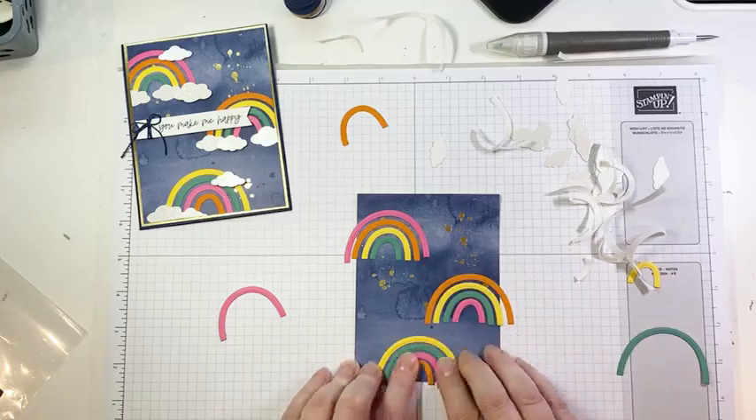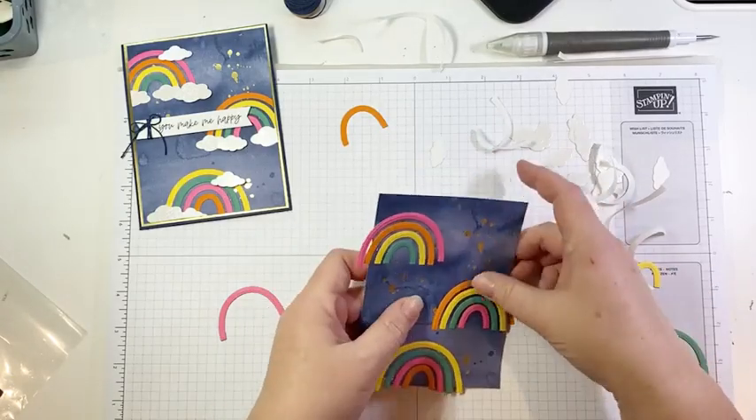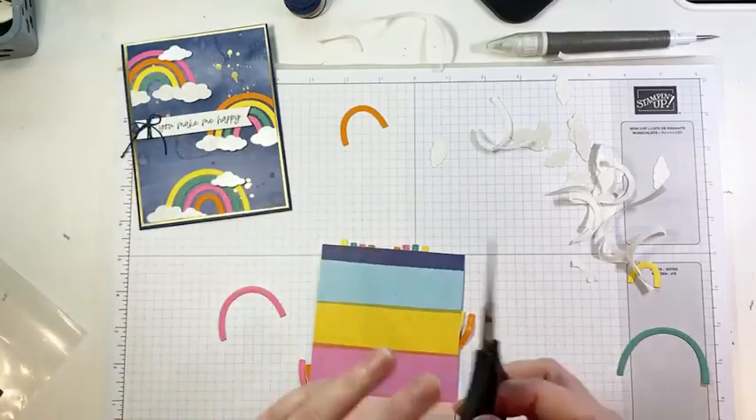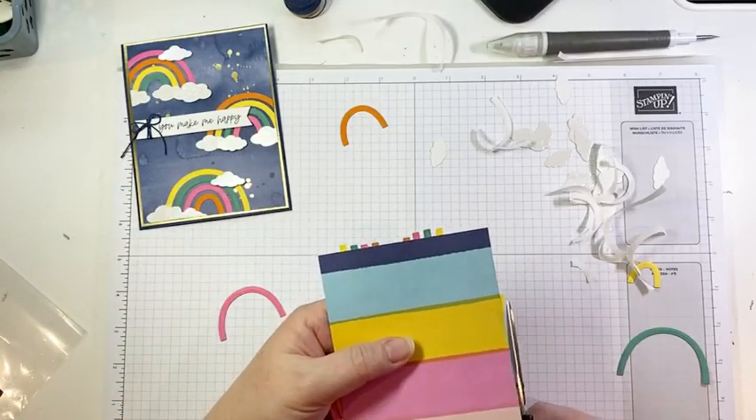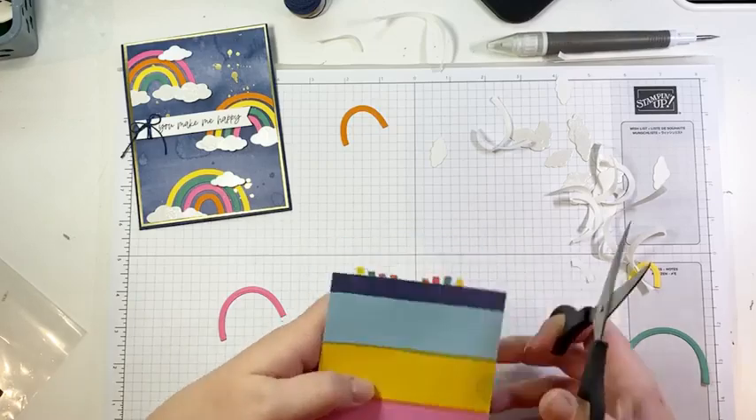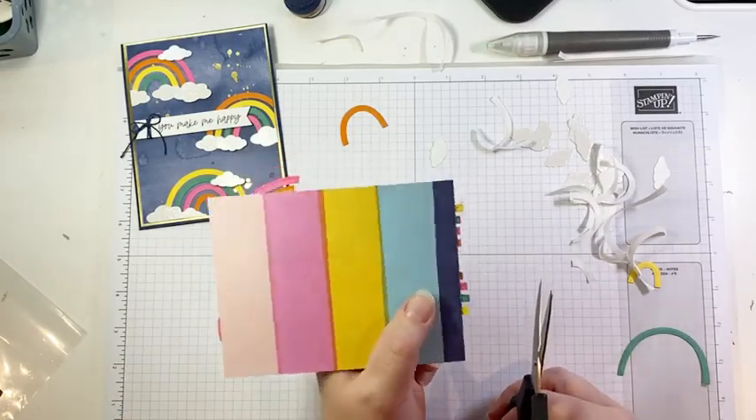So there are our rainbows. Wasn't that easy? Having the adhesive sheets makes it really quick and easy to put these together. I'm just going to bring in my snips and trim off the excess little bits that extend off the back.